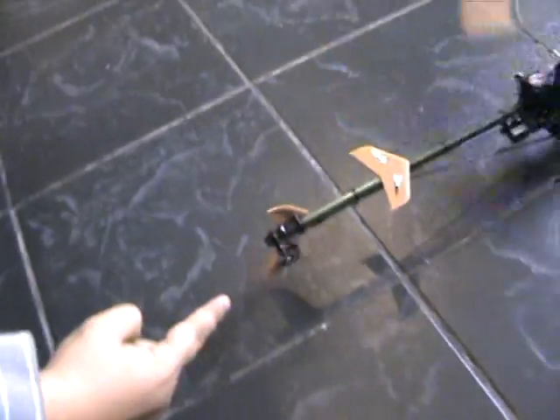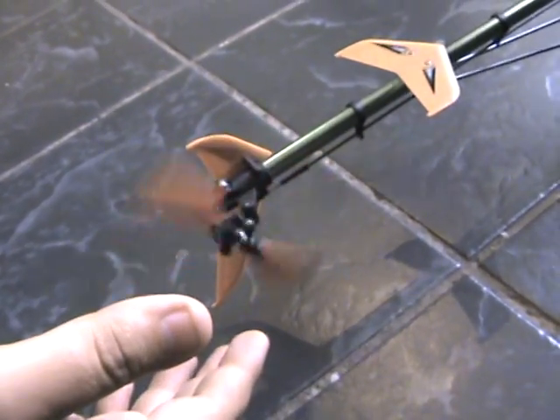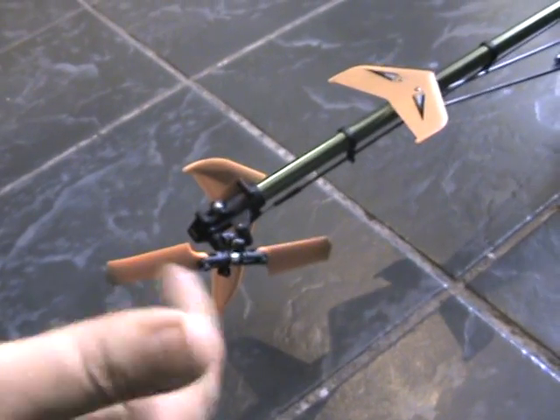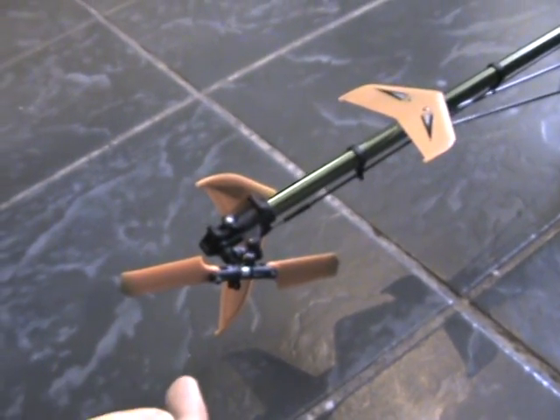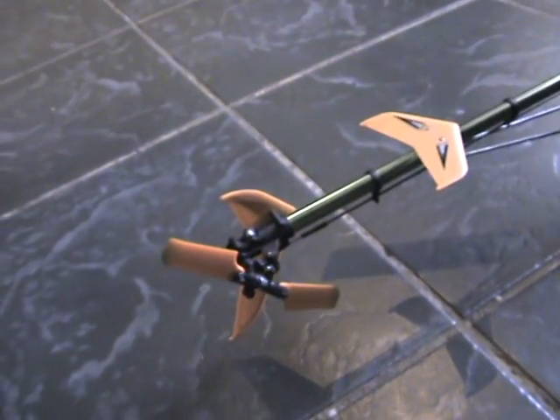If you look at the tail blade, it is spinning in an anti-clockwise direction as it is supposed to be spinning. It is spinning that way around, which is anti-clockwise.